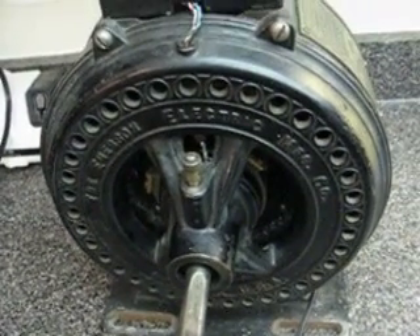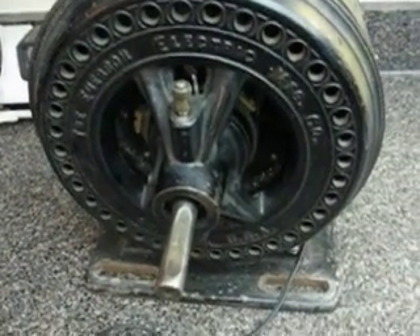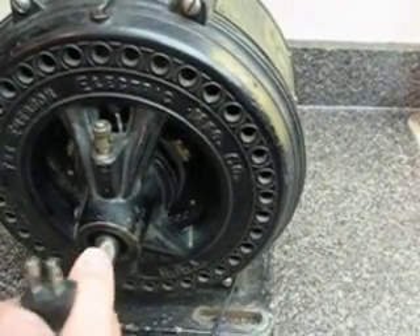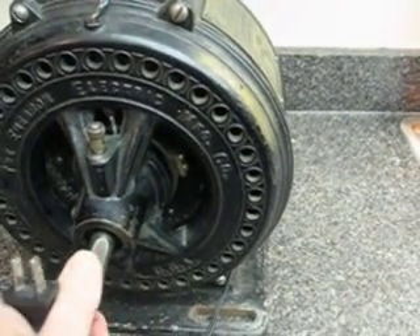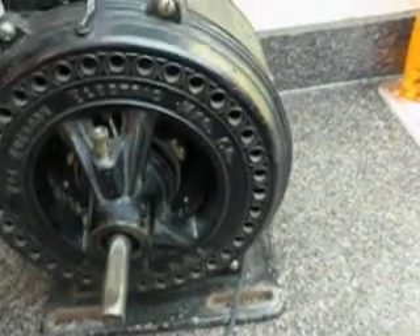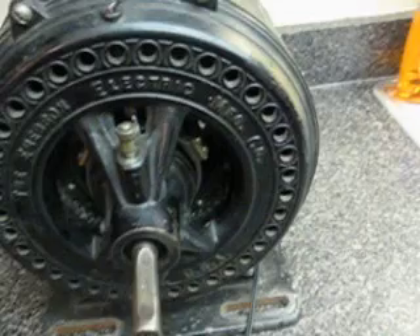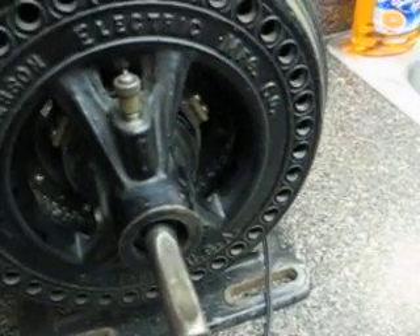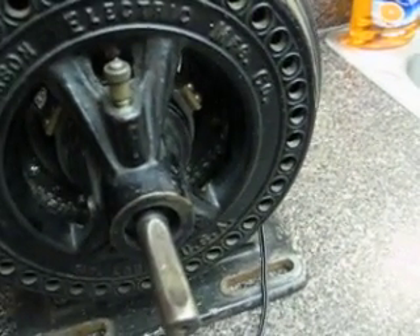Hey everybody, here's part two of this Emerson motor — 1800 RPM by the way. Notice here is the flat of the shaft. I'm going to try to keep the camera focused on the shaft as the motor starts, so you'll see when the rotor takes up the shaft. You'll probably see a couple of sparks here in the front too from the centrifugal switch.